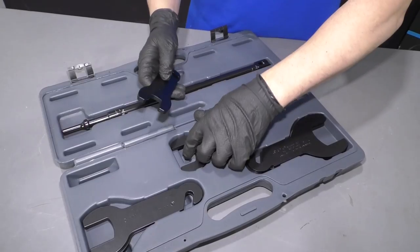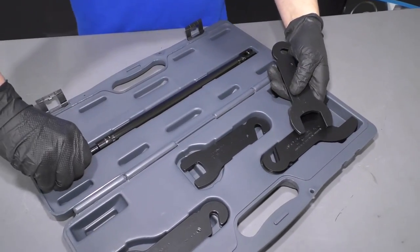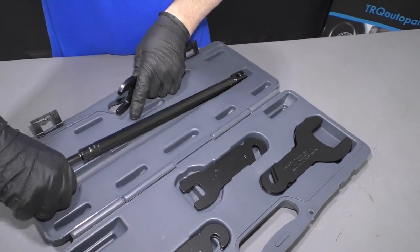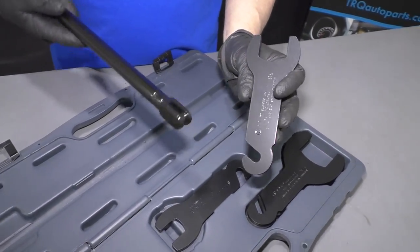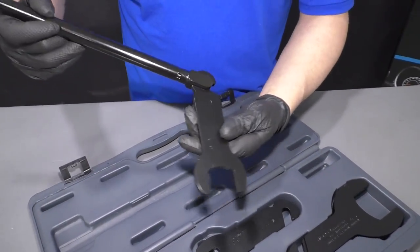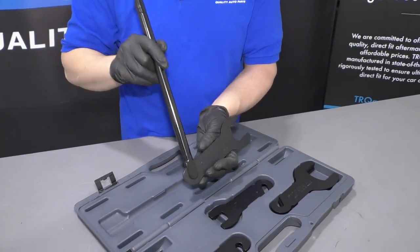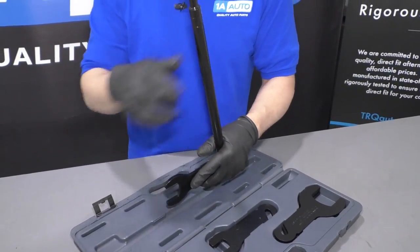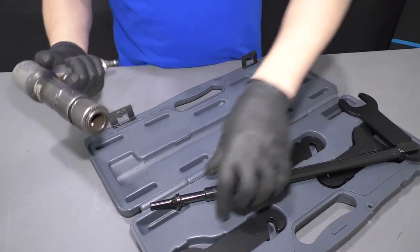What you do is find the right size for your vehicle. Take this bar right here and you're going to install this. Now what you would think was you would install it that way, but what you're going to do is install it this way, and then you're going to hammer like this. You don't want to hammer the other way because it's not going to work.